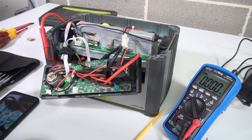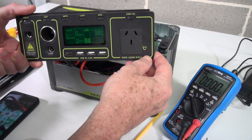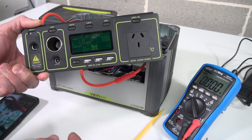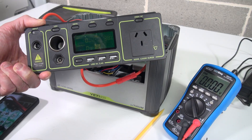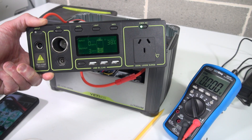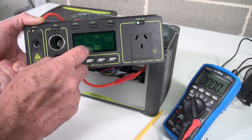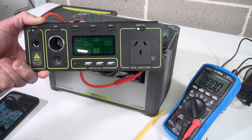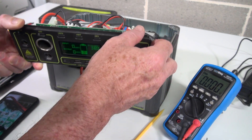Just a quick follow-up video on this Goal Zero Yeti 400 power supply. It's the next day now, and I deliberately didn't leave it charging overnight, so it's still at 38% where I left it yesterday. I just wanted to see if it had dropped or done anything else — and no, it's still good. I do believe it's actually recovered, and it's drawing 11 watts residual with the switching inverter, 240 volt inverter on there. So yeah, it looks like it's fine now.